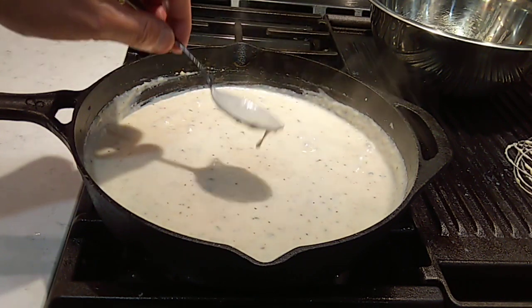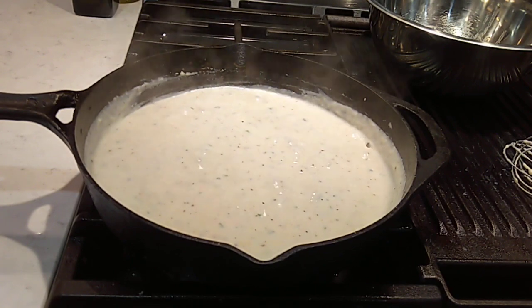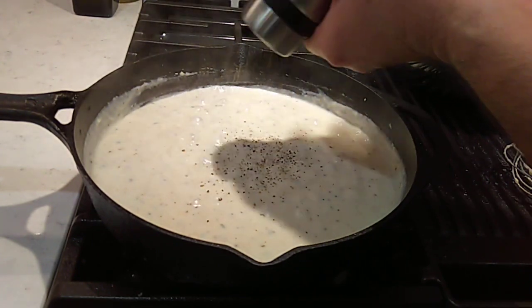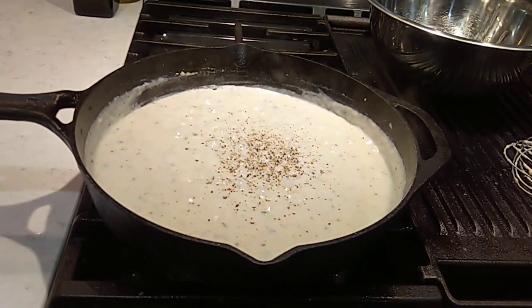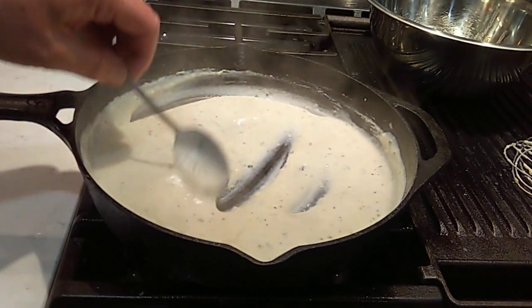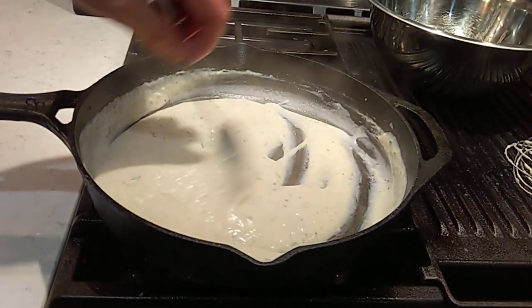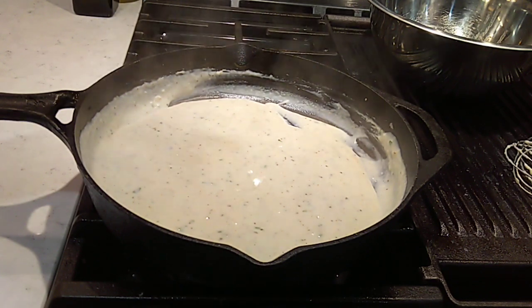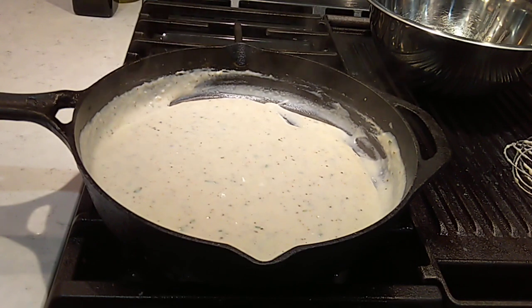It's looking pretty good. Go ahead and give this a taste. That's pretty good. I'm going to put just a little more milk in. I've got about a cup and a half of that milk in and I don't think I'm going to add any more. I want this to be fairly thick — a nice thick coat on top of that chicken fried steak. That's good. Regular folks approve. Let's get some dinner on the plate.